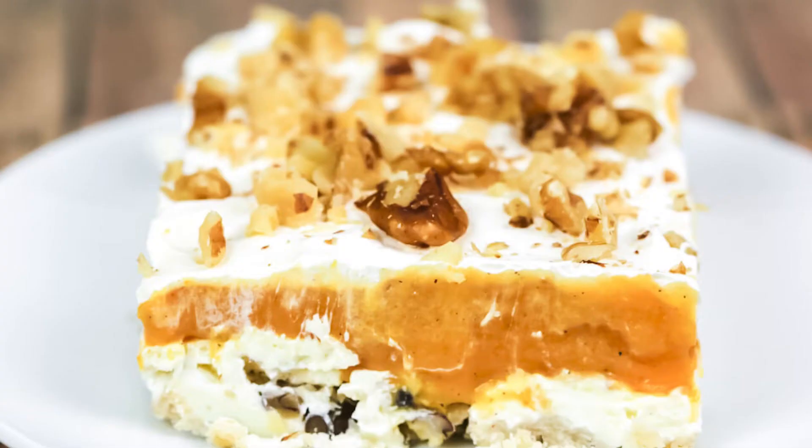Hi there! Today I'm showing you how to make pumpkin lush. If you love lemon lush, you are gonna love this pumpkin version of this luscious dessert. It is perfect for fall. I'm Christina from It Is A Keeper and I share tried and true recipes that anyone can make, like this pumpkin lush. It's light, luscious, and you're going to love it. So let me show you how to make it.